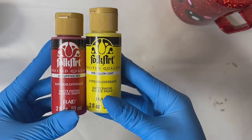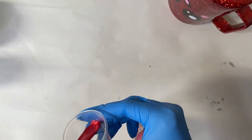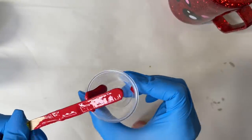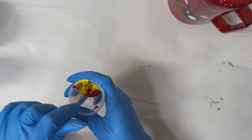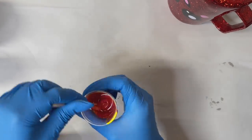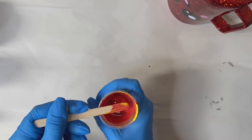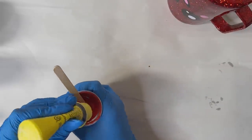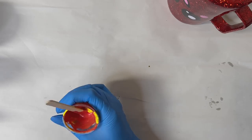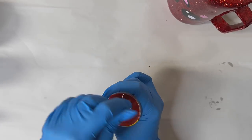Now it's time to create our drip. For this part you're going to need either brown paint or some sort of brown mica powder to mix into your resin to create the drip. I actually did not have any brown paint, so I decided to make my own brown. I took some red and some yellow, and I also added some brown mica powder and some brown alcohol inks to help me create the perfect chocolate brown for my drips.